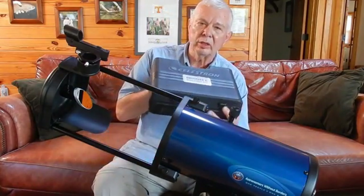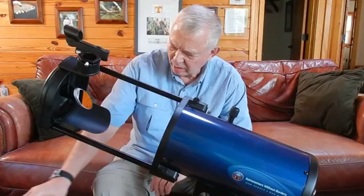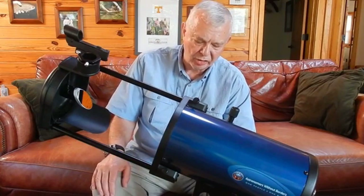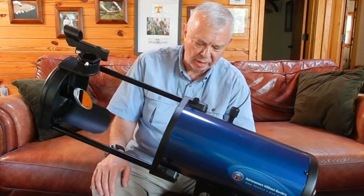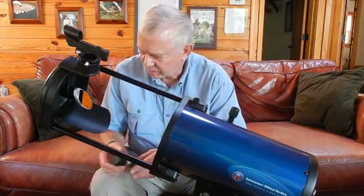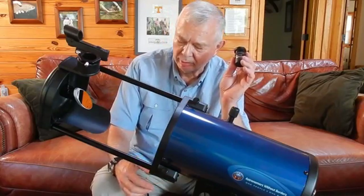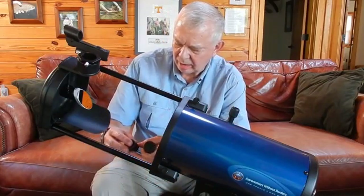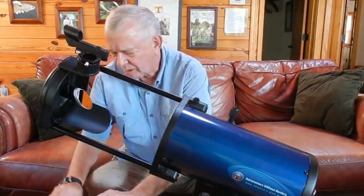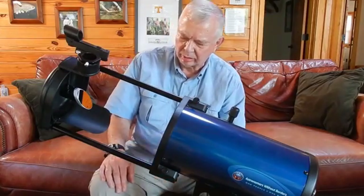I also bought Celestron's basic accessory kit because it was kind of a bargain on Amazon — $70 and change — because I wanted a doubler. The president of Astronomers Without Borders said I needed a shorty doubler. This one's like $40, but with the kit it's $70 and change. I get not only the doubler, but a Celestron Plössl 17mm fully multi-coated lens, a Plössl 5mm fully multi-coated — some bolt by Celestron — so a couple extra lenses, plus three filters: a moon filter and a couple others for looking at the stars.